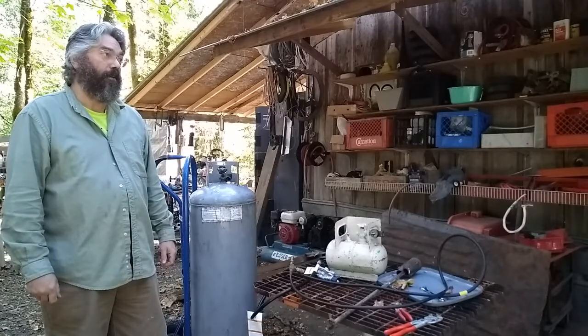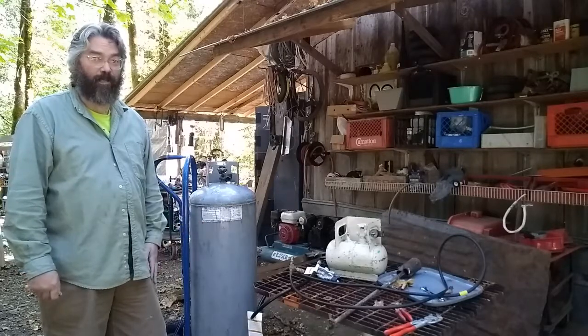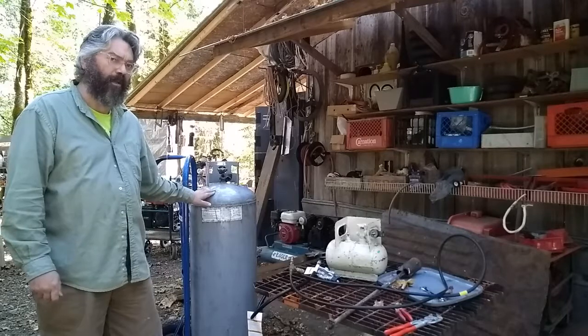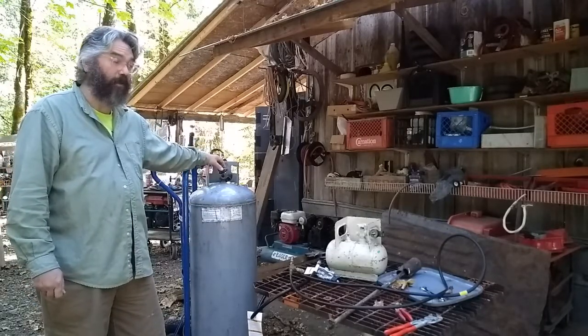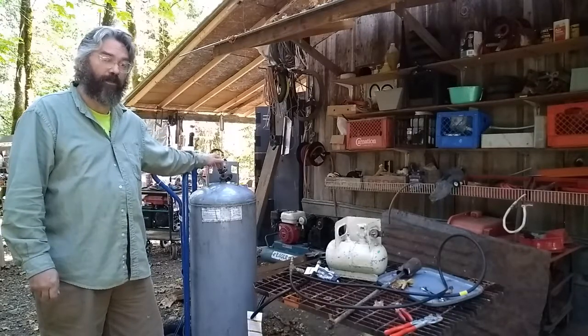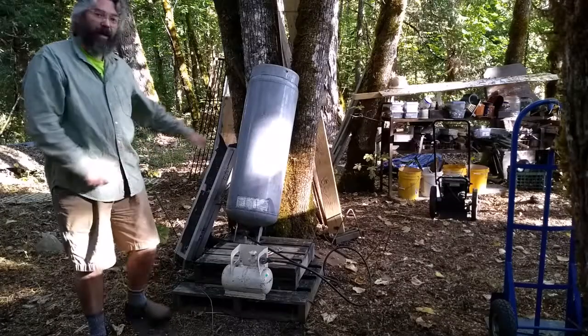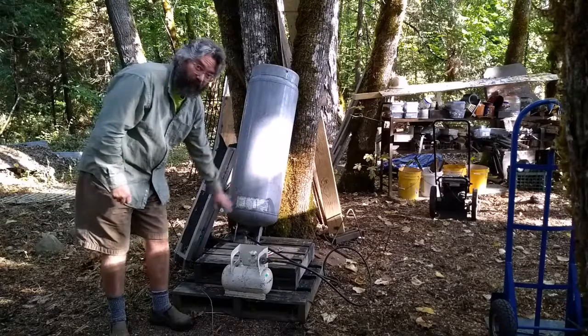I'm not sure if the modern safety proof propane tanks will work for doing that. I think this larger style, which doesn't have the tri-lobe or triangle shaped handle, I think it will work. But I'm not sure if the triangle shaped handle ones will work for this or not. So I have the larger propane tank upside down now, so hopefully the liquid's at the bottom.